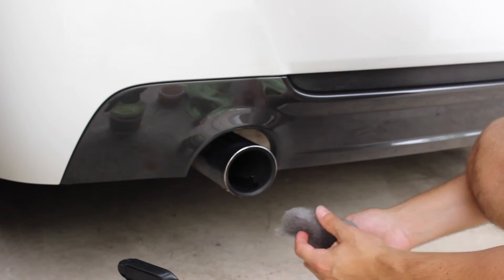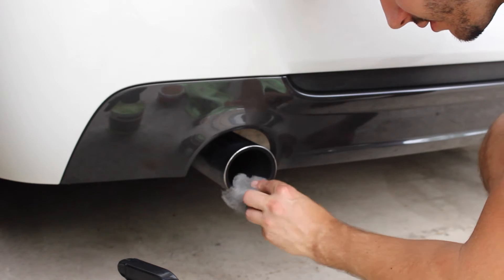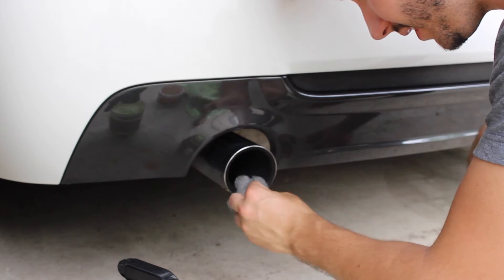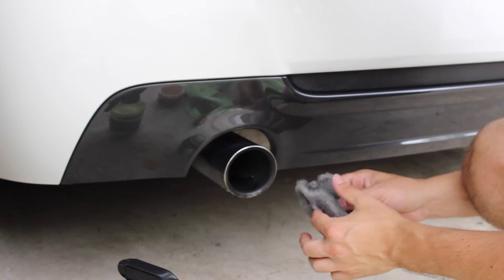So we'll get some of this polish on it. I'll just take some steel wool — like I said, this is the super fine stuff. And all you have to do is go gently around the surface.